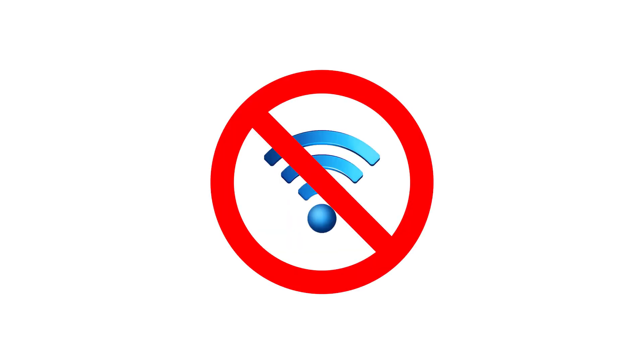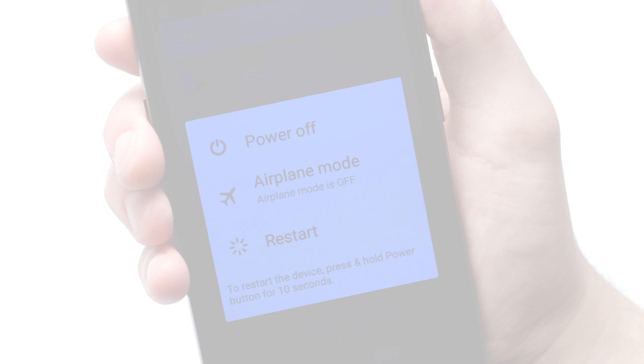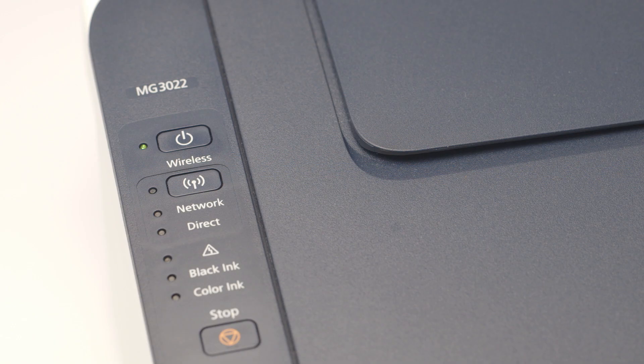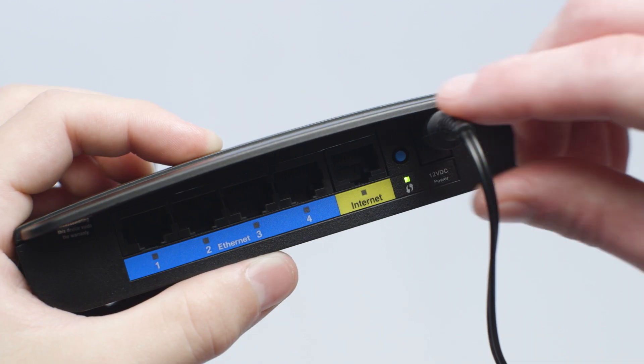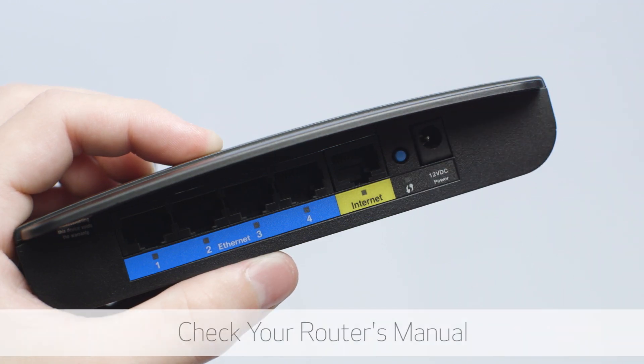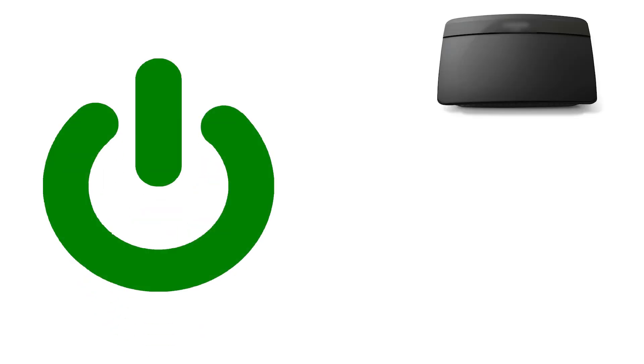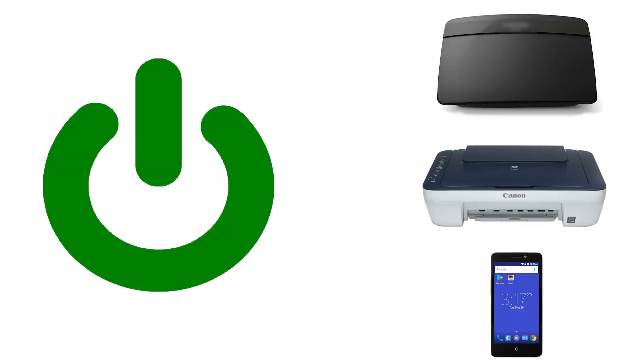In most cases, communication issues can be easily resolved by following these steps. First, turn off your Android device. Then, power off the printer. Next, power off your router. Check your router's manual for more information. Wait approximately 10 seconds. Then, power on the router, printer, and Android device in this order.